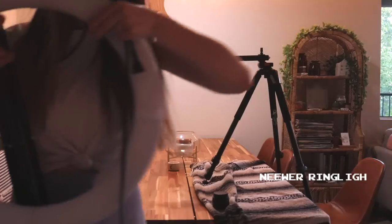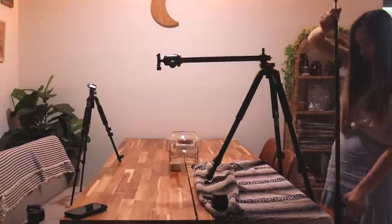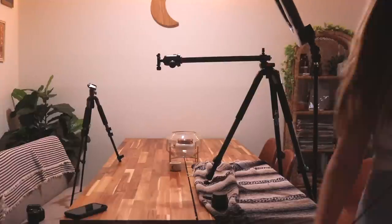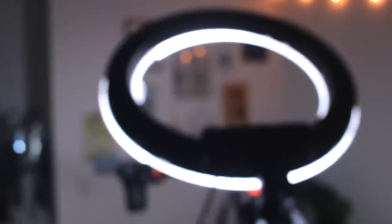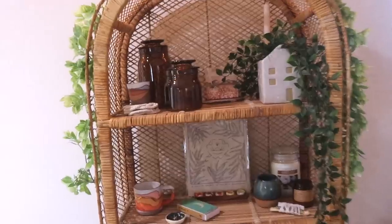The ring light is a relatively newer addition to my videos. I tend to have to film at night quite a bit — about 90% of the time, I would say. So I get out my ring light, and it definitely helps with the saturation and the light in my videos.